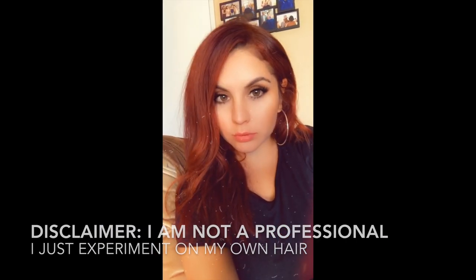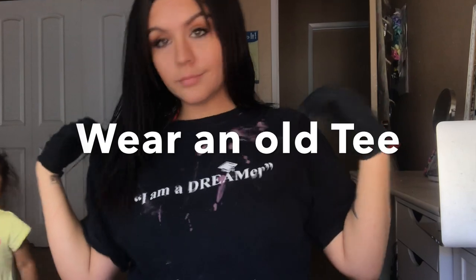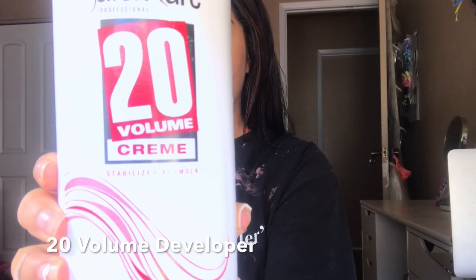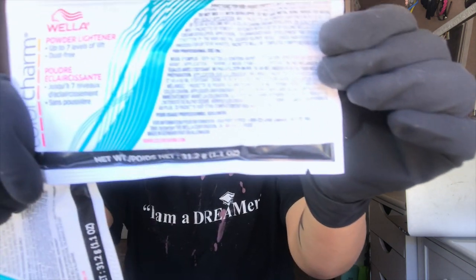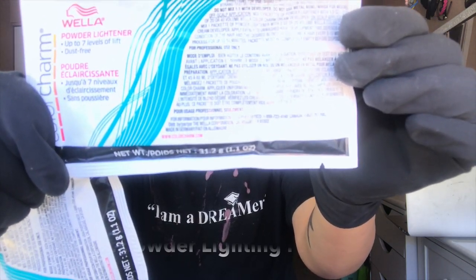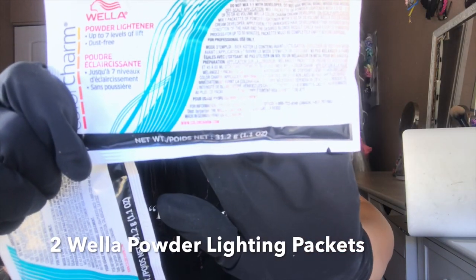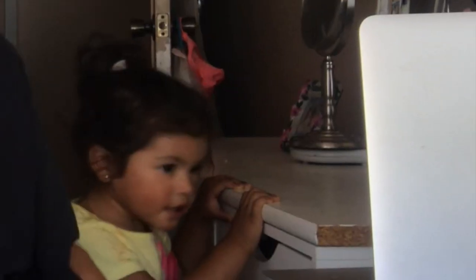Hey guys, I'm gonna show you how I went from dark black hair to very vibrant orange hair, keep watching. First things first, we're gonna get a 20 volume developer — you can get this at Sally's. Make sure you guys get gloves. What I just showed right now was the Wella packets; I got two for my hair, which is pretty long in this video. It's just bleach.